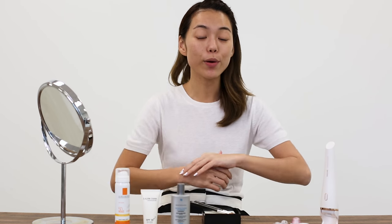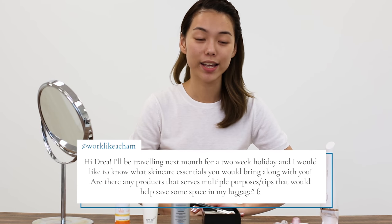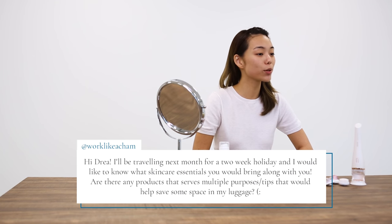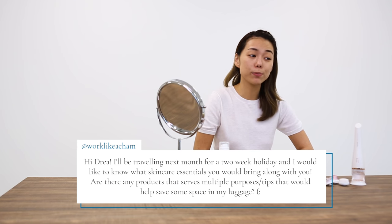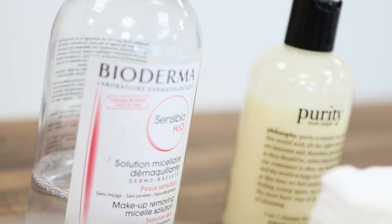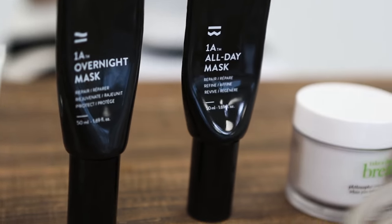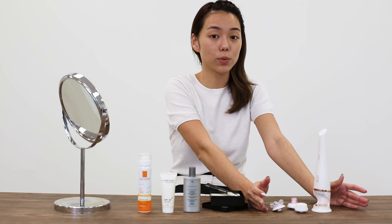Finally, to end the video, I'll be answering one final question from worklikeacham. She asks: I'll be travelling next month for a two week holiday — what skincare essentials would you bring along, are there any products that serve multiple purposes, and do you have any tips to save space in my luggage? I would bring my micellar water, facial cleansers, moisturizer, and masks. And of course, I would definitely bring my Visa Pure Advanced whenever I travel — it's basically having a nightly facial even when you're away.